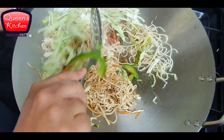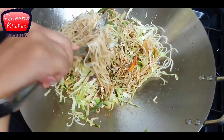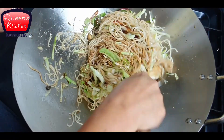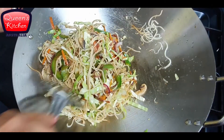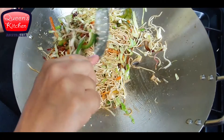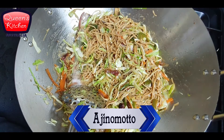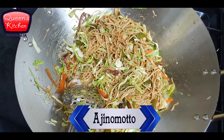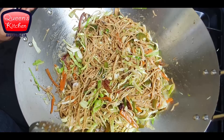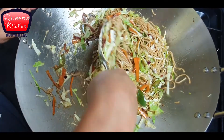Just stir them properly and toss them if you can. The wok is very heavy for me to toss, but otherwise you could stir them nicely in a frying pan as well. As you can see, the noodles are really nicely separated and they look really good. At the end I have added just a pinch of Ajinomoto to enhance the flavour of the noodles.